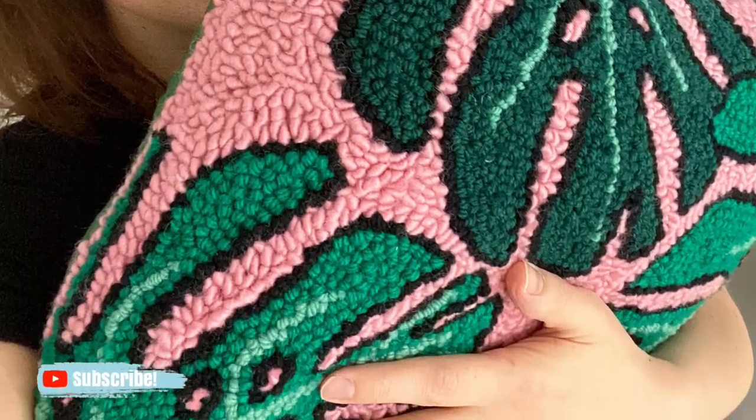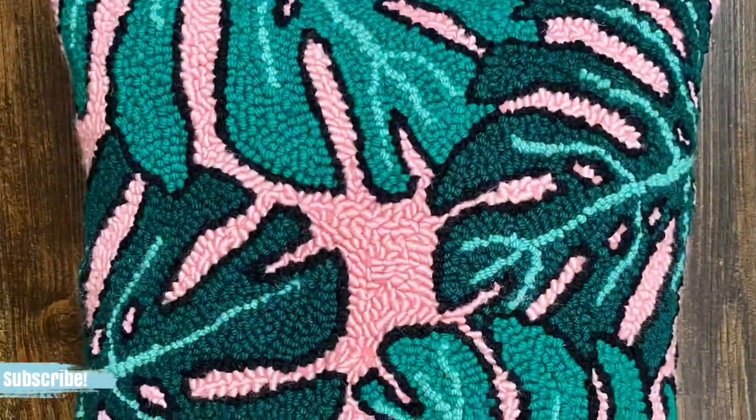Hey guys, it's me Crystal from Marching North, and today I'm going to show you how to make a punch needle pillow.